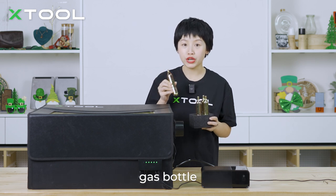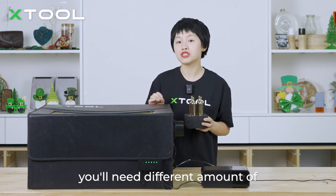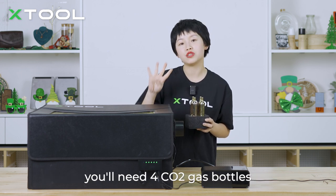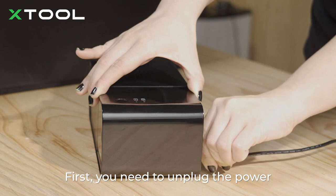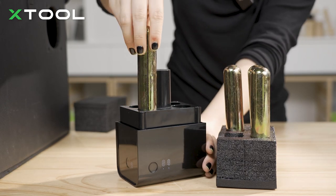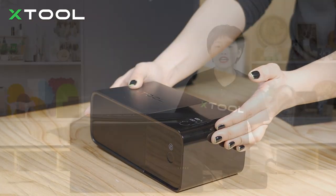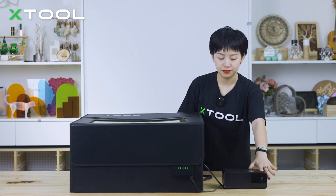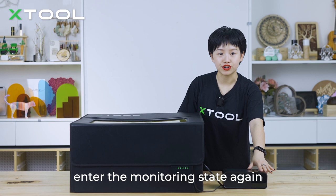Now we're going to place the CO2 gas bottles into the control box. Depending on the type of laser machine you have, you will need different amounts of CO2 gas bottles. For example, the D1 Pro with the enclosure requires four CO2 gas bottles; the M1 without the riser base requires two. First, unplug the power, then place the CO2 bottles in. If you don't want to trigger the CO2 gas release, press the button to cancel the alarm. Then press the button one more time to let the fire safety set enter the monitoring state again.